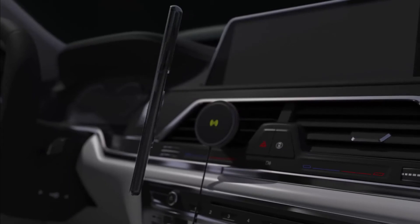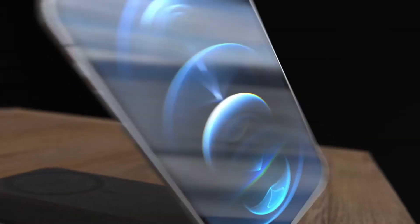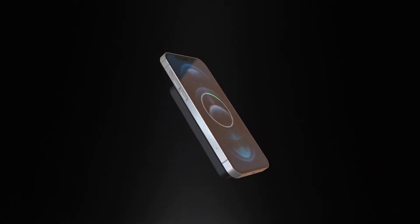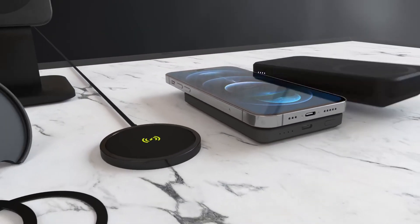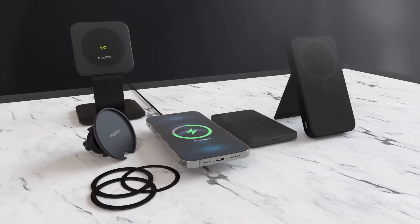Once you've attached the adapter to your phone, you can use other Mophie Snap Plus accessories — from car docks and power banks to other wireless chargers. Just note that while Mophie loudly advertises 15-watt charging on its product page, iPhones are limited to the standard 7.5 watts. Compatible with iPhones; 15-watt fast charging for Android phones.